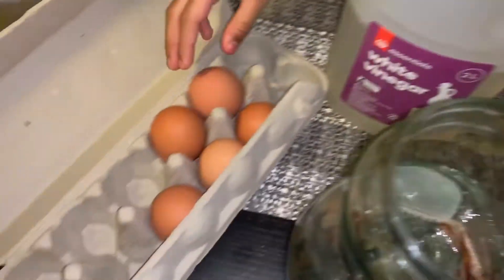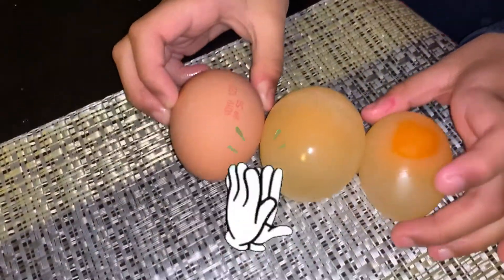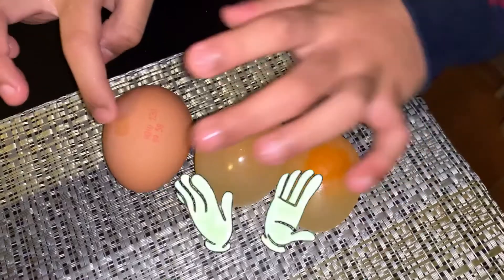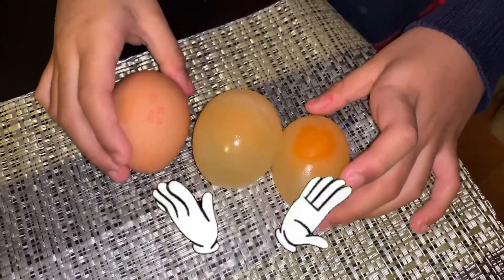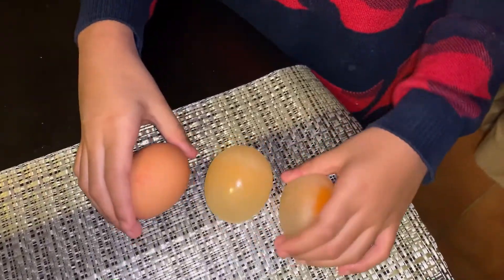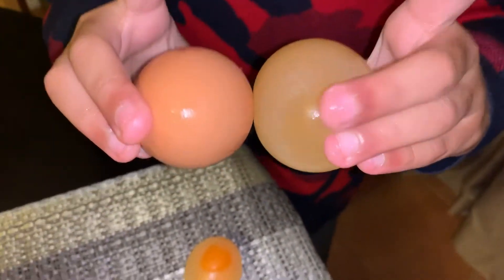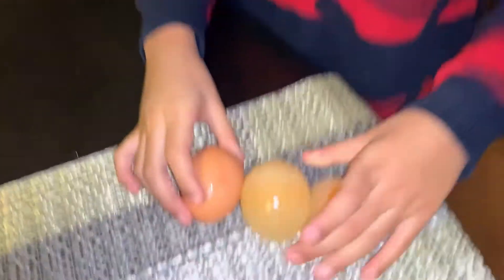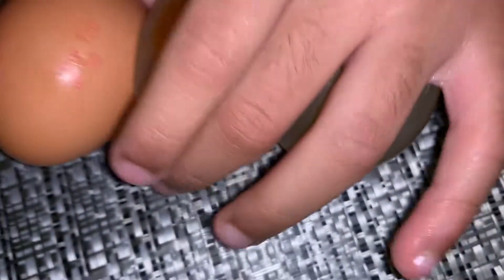I'm gonna get the egg from here — nice, clean egg. This is the old egg, this is the new egg, this is the normal egg. This egg is pretty cold. I'm gonna compare them: this one is bigger than this one, this is fatter than this one, this is thinner, and this one is like the medium size.